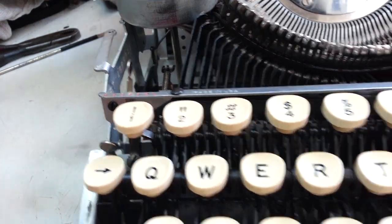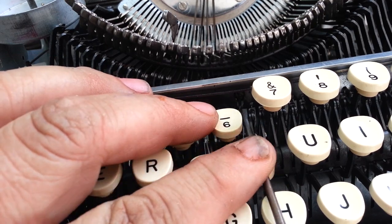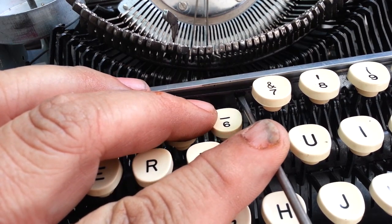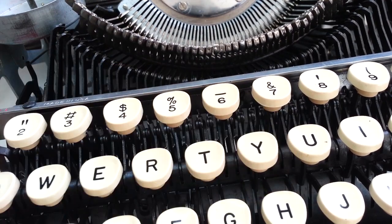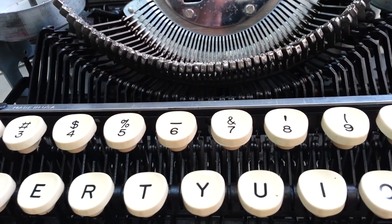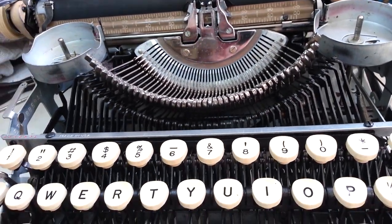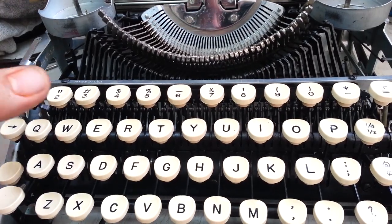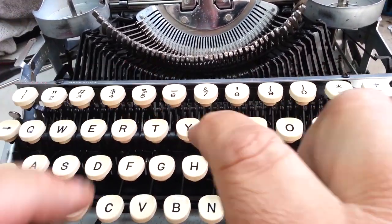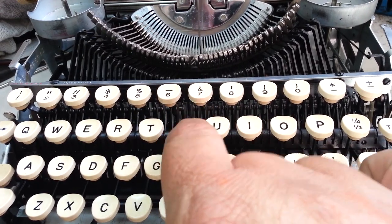Then tighten up the one in the center. That, in theory, should put less spring tension on these key levers. And I think it does, because I tried it — it makes these a little bit easier to push.